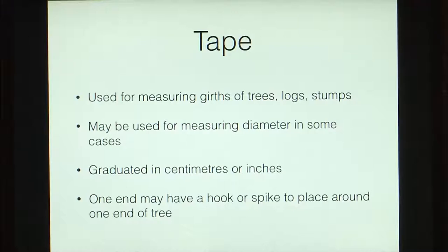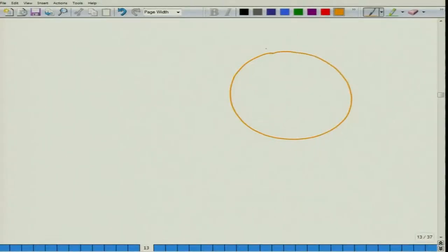When we say girth, we are talking about the circumference. So when we are using a tape, we will get a circumference. At the same time, you could also be placing the tape right across an axis to get the diameter. So diameter can also be measured in the case of cut trees.